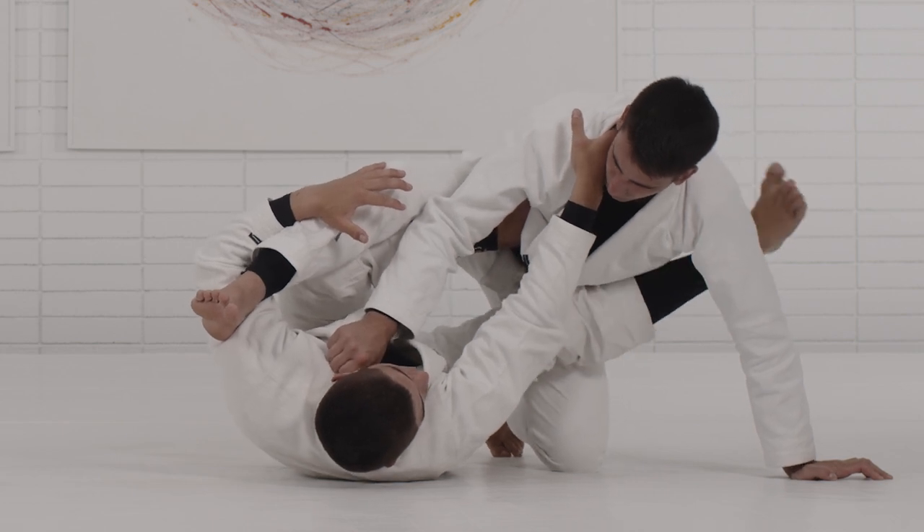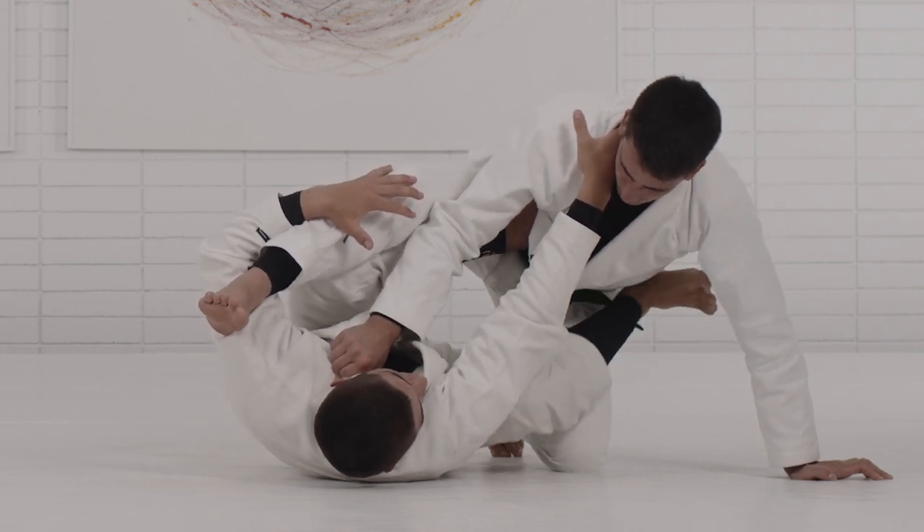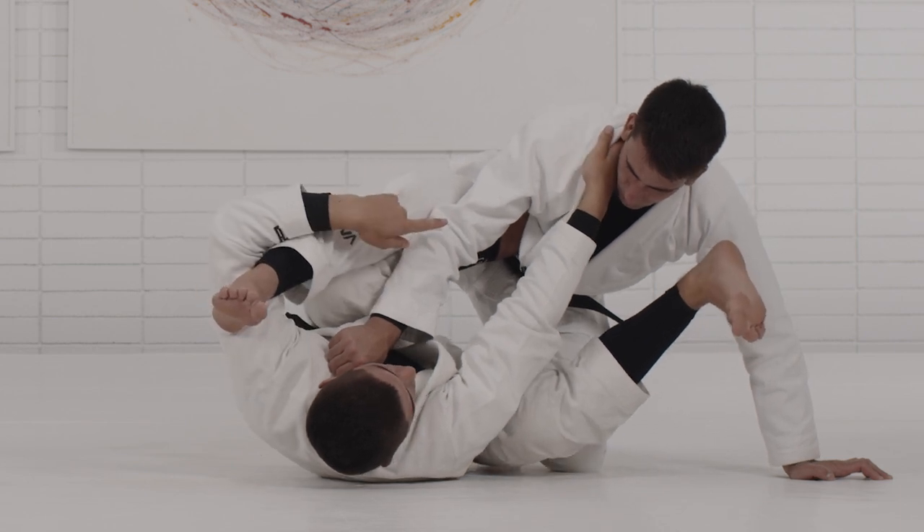My right leg that was hooking his shoulder is gonna start coming over his shoulder, and then I'm gonna pull with the cross collar.